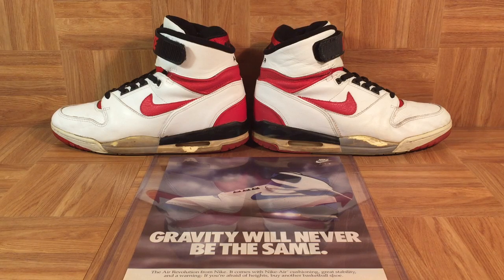Check out these vintage Nike Air Revolutions from 1988. The Air Revolution was the very first pair of Nike basketball shoes ever to feature visible Nike Air. They were designed by Tinker Hatfield, who was the inventor of visible Air.